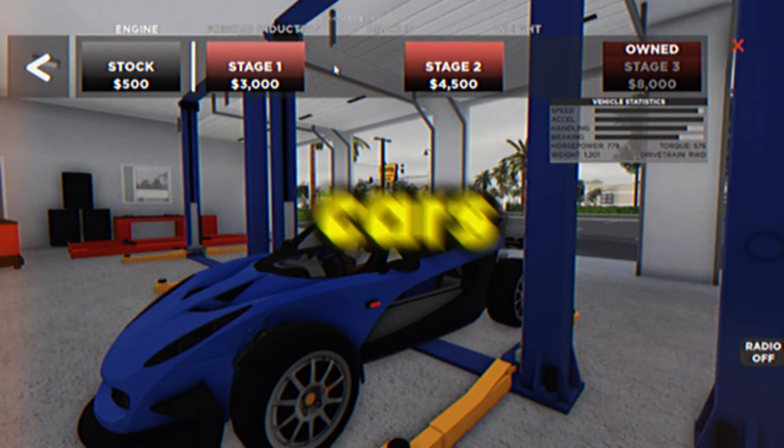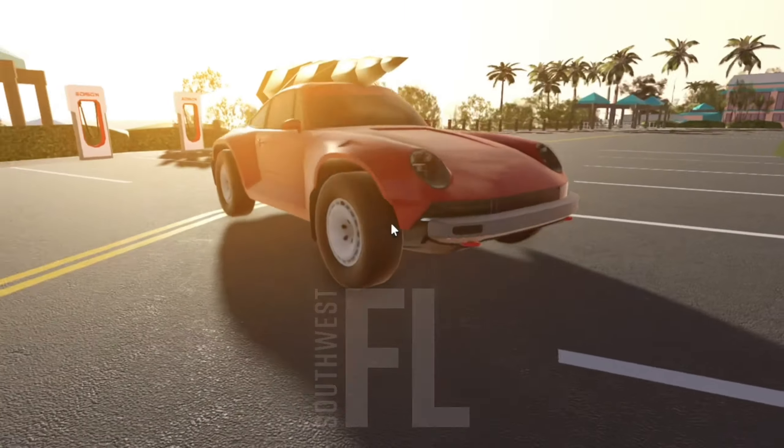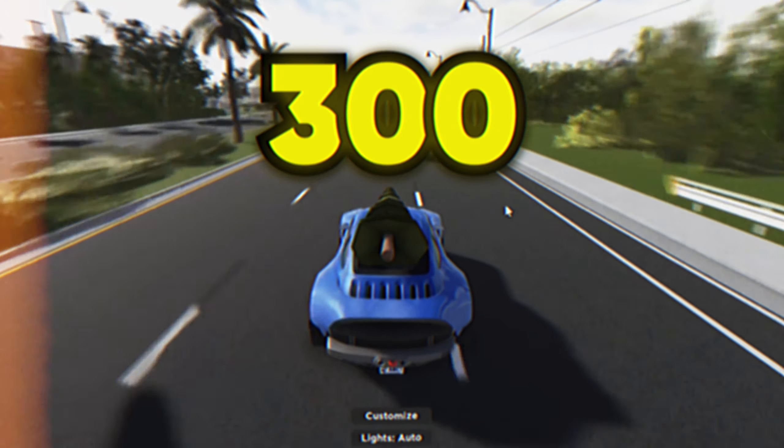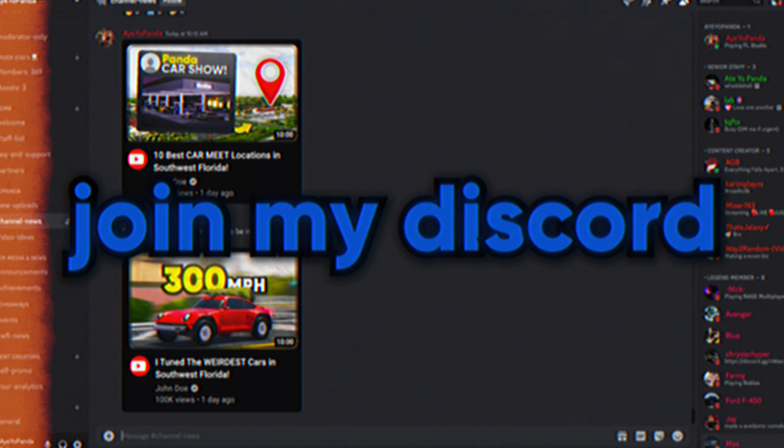In this video, we're going to be tweaking the absolute weirdest and goofiest looking cars. Imagine seeing a goofy-looking vehicle like this going 300 on the road — we're going to see if that's actually possible. Before we begin though, if you want to be in future videos, make sure to join via the link in the description down below.